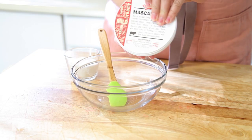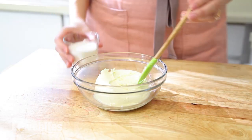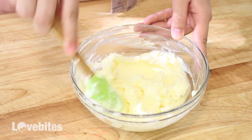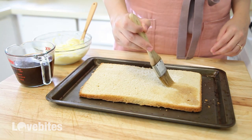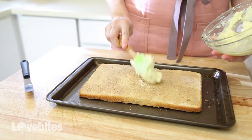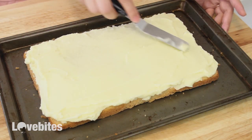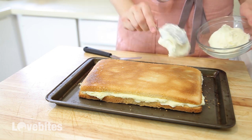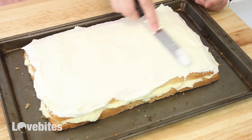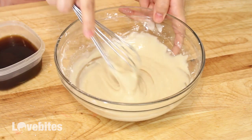Next is our tiramisu. Here I have some mascarpone cheese, which is what is used in tiramisu. I'm adding some sugar to it and giving it a mix until it's smooth. To my bottom cake layer, I'm going to add some coffee, and then taking the mascarpone cheese and adding a layer of that on top. Lastly, add the second cake layer and then a top layer of cream cheese frosting, and again add into the freezer for an hour. For the icing instead of milk, I'm going to use coffee — just give that a mix until it's smooth.